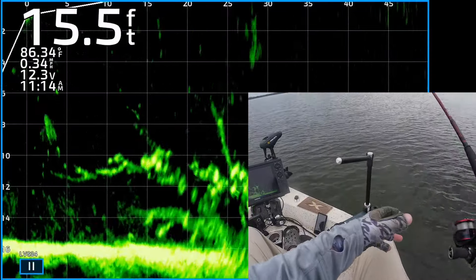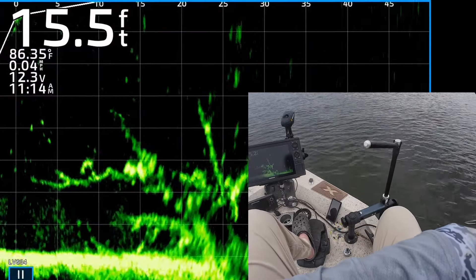Trimmed off part of the tail. Flip it out there — cast it, hopefully not get snagged up.